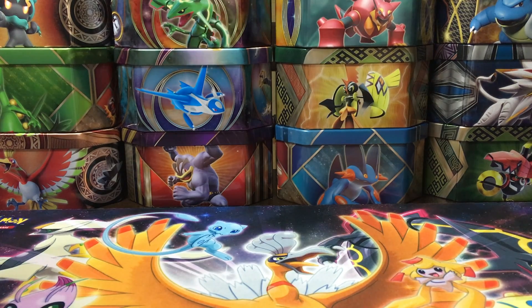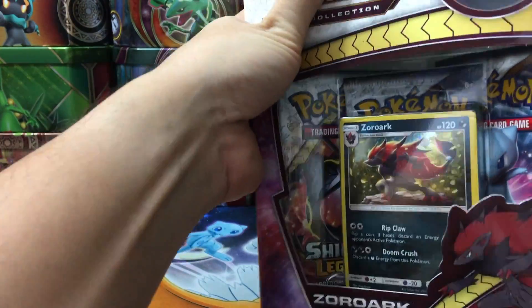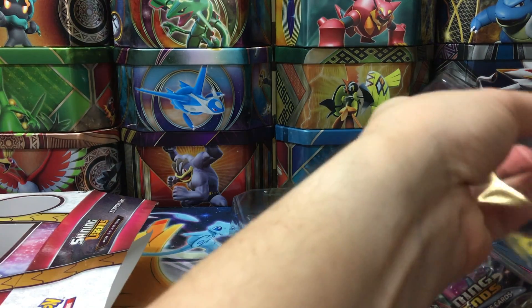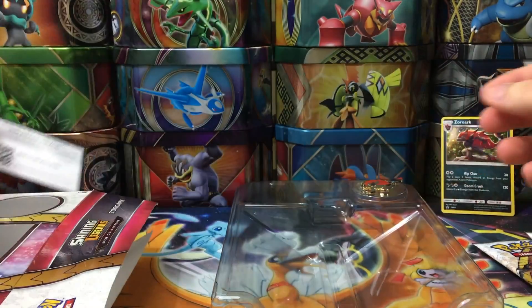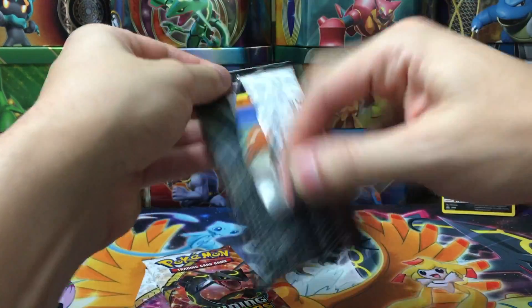What's up guys, that one Venusaur back with another video. I'm opening a Zoroark GX pin collection box — got this recently. I totally forgot that Shining Legends was going to have a bunch more collection boxes coming out. I thought it was just the Mewtwo and Pikachu, but they had the bigger Zoroark box and the premium collection box and all that good stuff. I had read about this collection box somewhere so I should have known, but in any case let's jump right in.